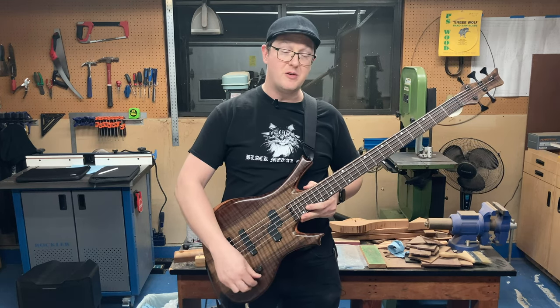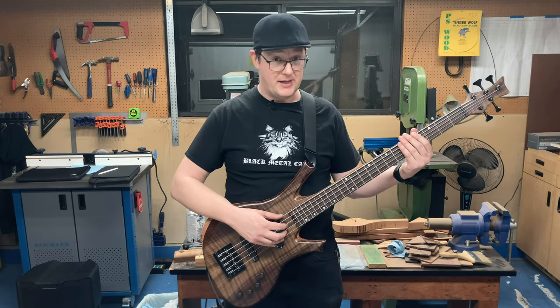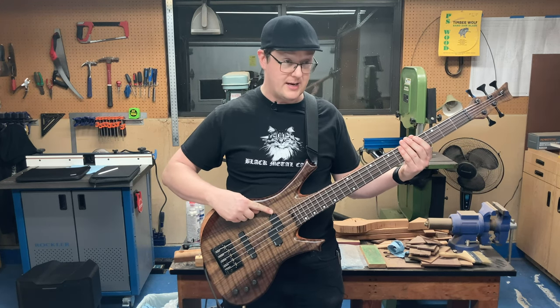And now, for the moment you've all been waiting for, which I assume is to hear the noises that this bass makes. I must apologize for my playing — I've been playing guitar a lot longer than I've been playing bass. With no further ado, this is just the neck pickup by itself.